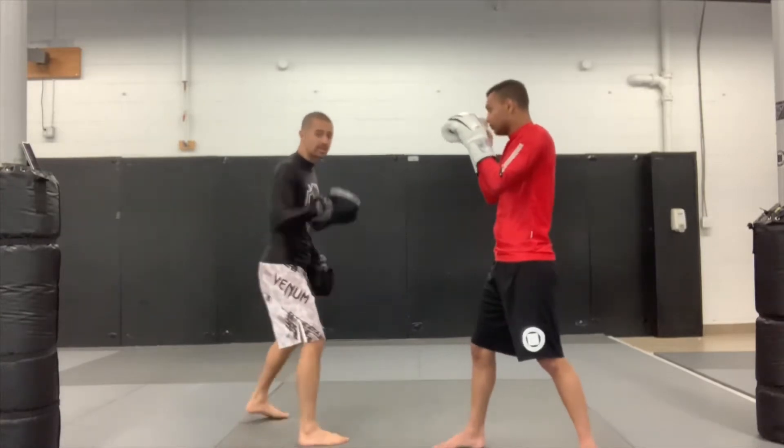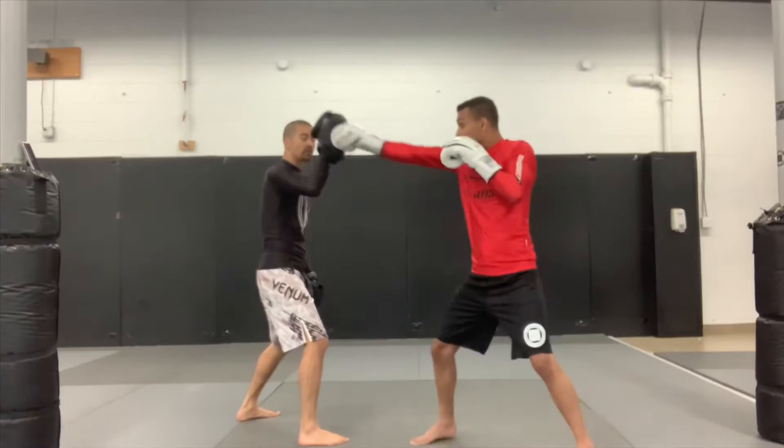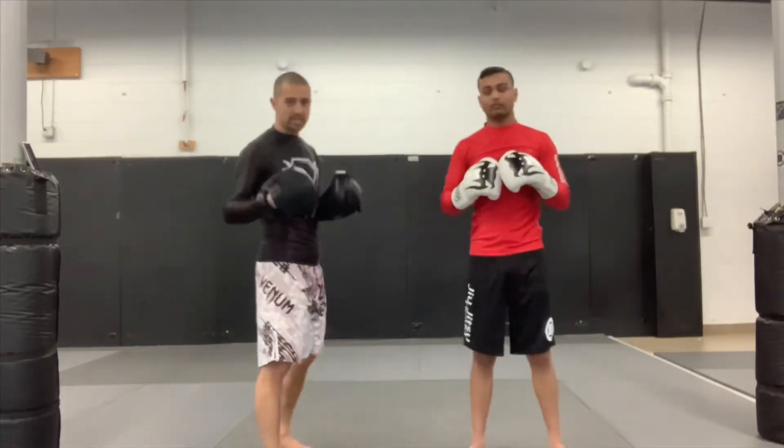We can also use the jab as a measuring stick to test how far we are. If we can land that, we're probably at good range to land one of the power shots — so it works as a measuring stick and setup tool.